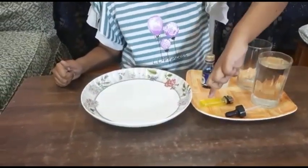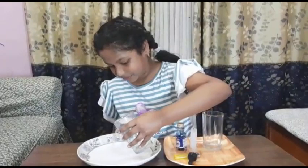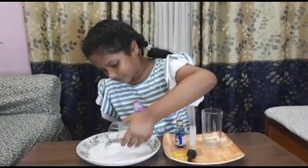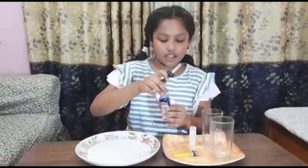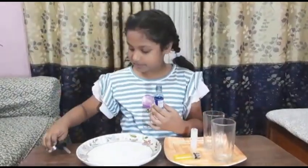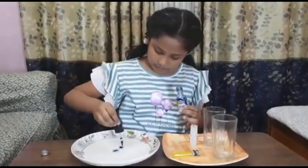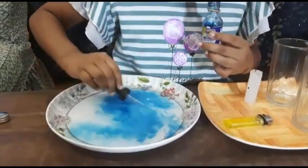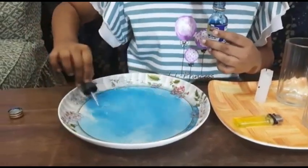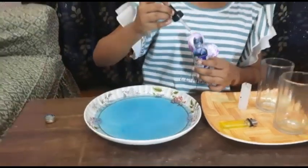Now we will pour the water. We will add two drops of food color. Now we will mix it. Now our colored water is ready.